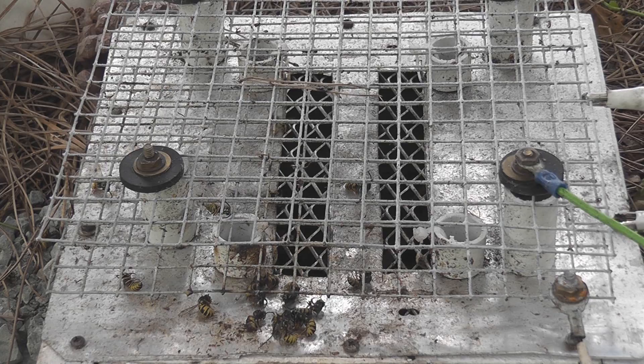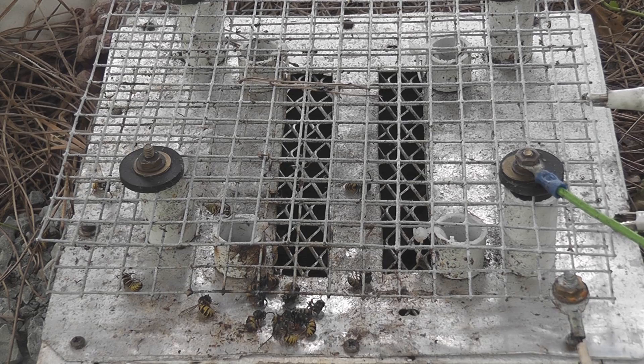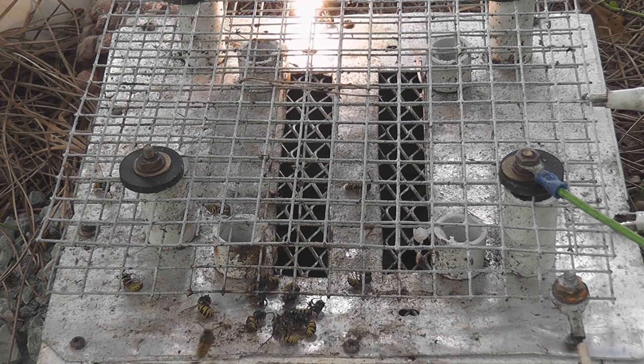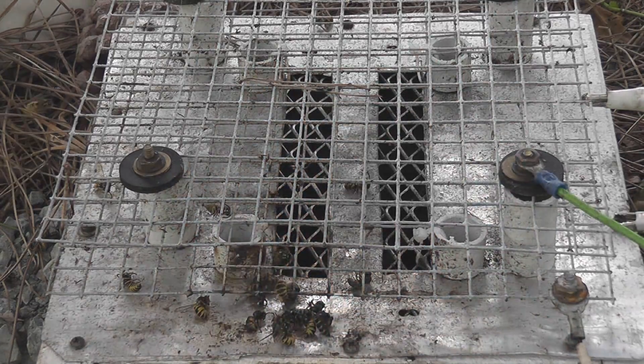Now I need to get some water. I killed about 10. 4400 volts — that's a pretty good job.